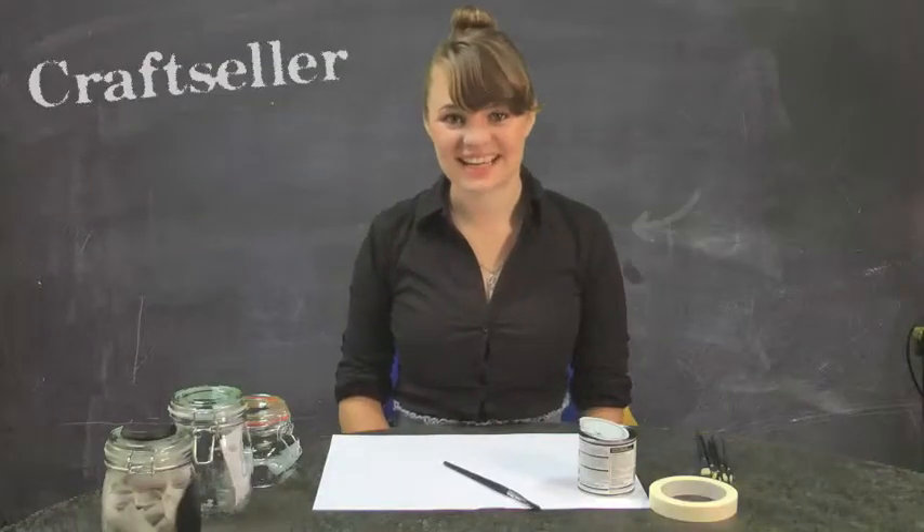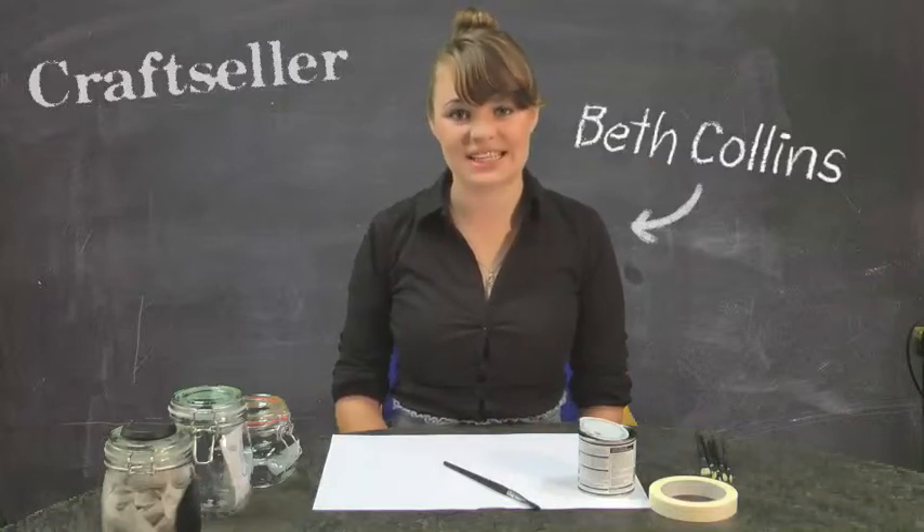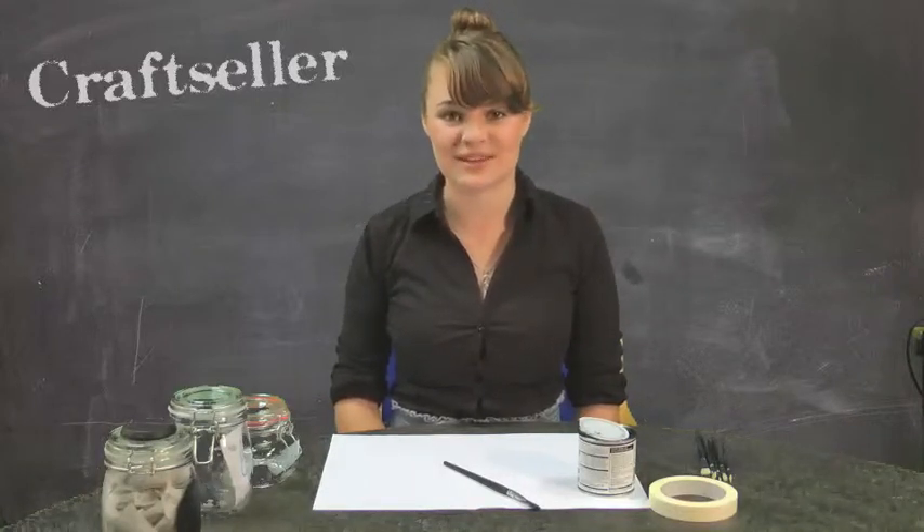Hi, I'm Beth from Craft Cellar, and today I'm going to be showing you how to make one of the projects from the upcycling calendar that comes free with issue 17 of the magazine.